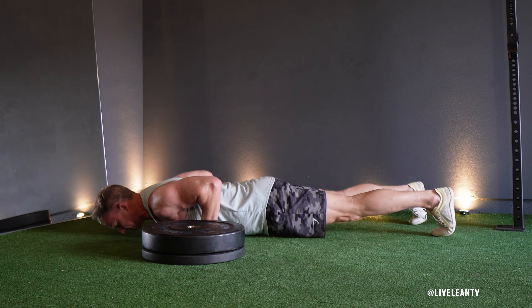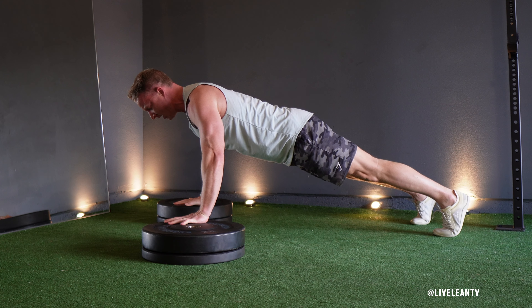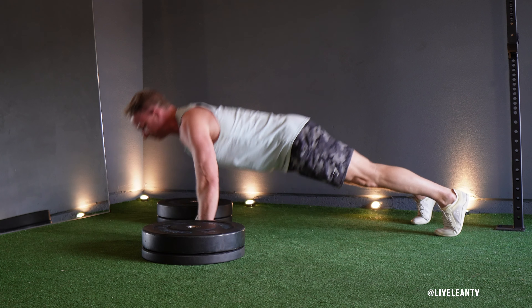Cushion the landing with slightly bent elbows while maintaining the top of the push-up position. Immediately after landing, repeat the movement by quickly hopping your hands back to the floor to complete another push-up. Repeat.